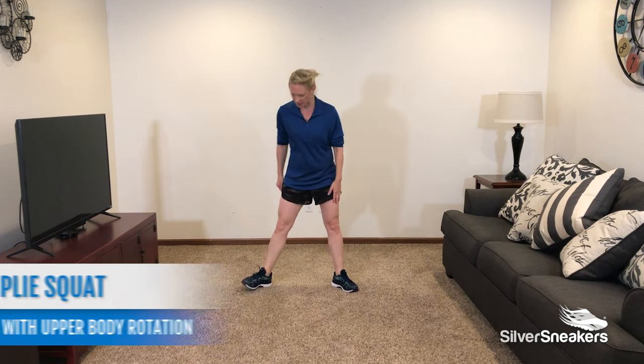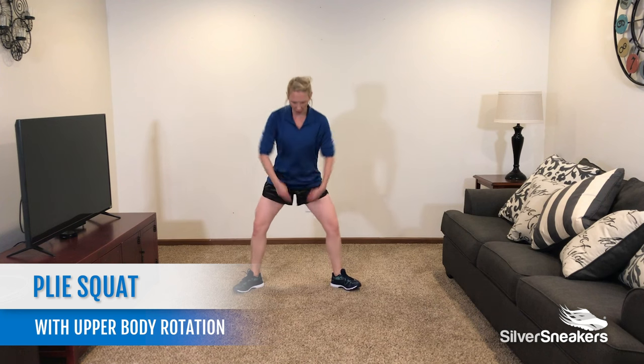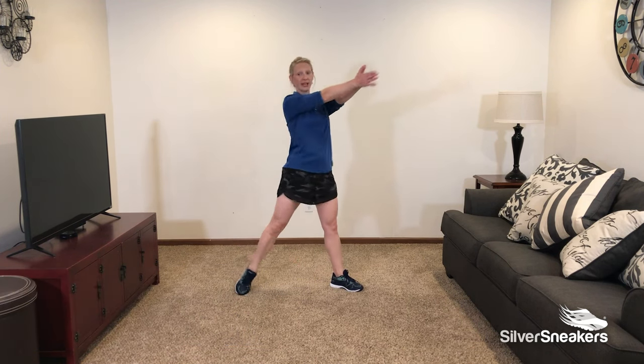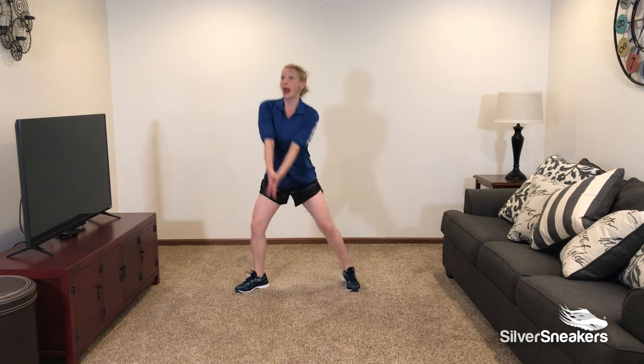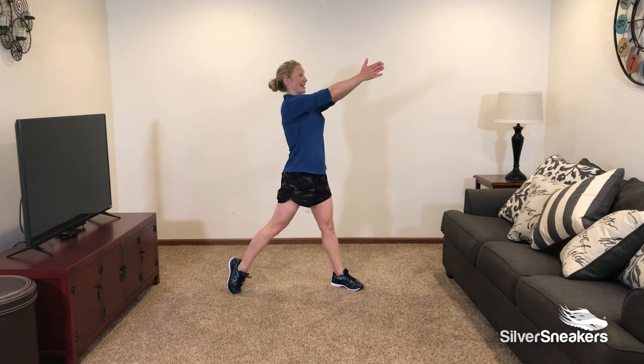The second exercise is a plie squat with an upper body rotation. Place those feet a little wider than shoulder width apart. We're going to come down into a squat, hands together, and come all the way up and rotate. Lower and rotate. Join me in 3, 2, and 1. Hands together — squat down and rotate.